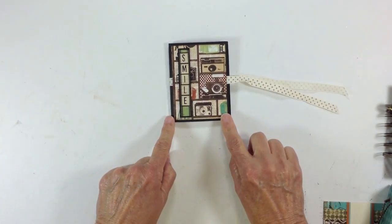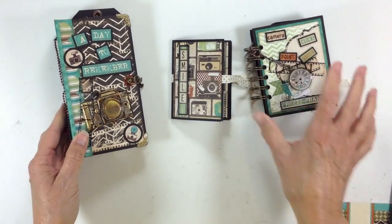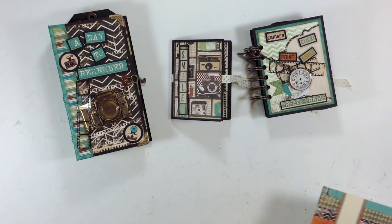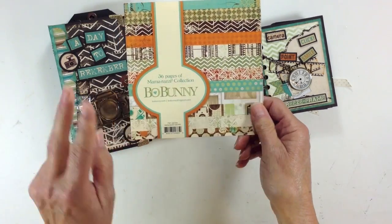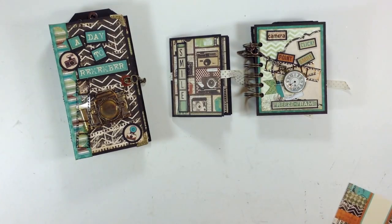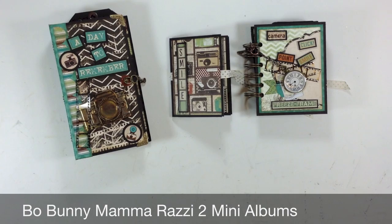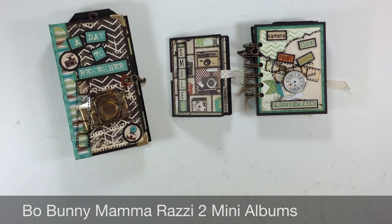So that's the last little project I made. I actually got three projects out of this 6x6 paper pad along with two pieces of 12x12. Those are my little projects and I have no paper left over — I have a few stickers left in the sticker sheet, but that's it. Thanks for watching. Bye!